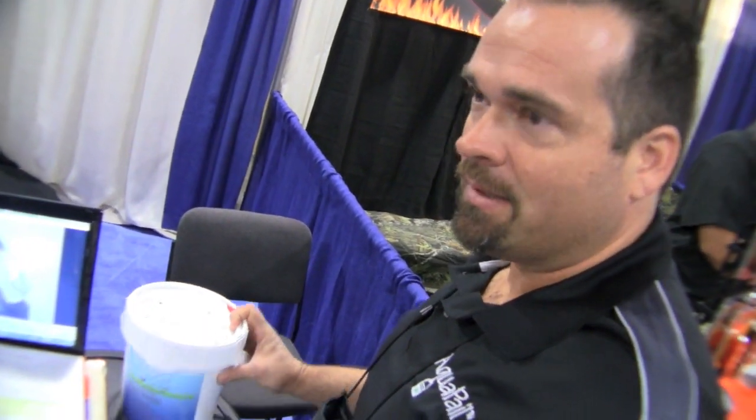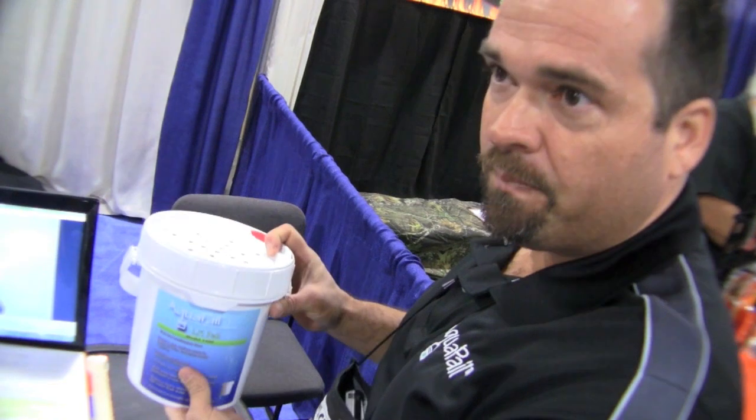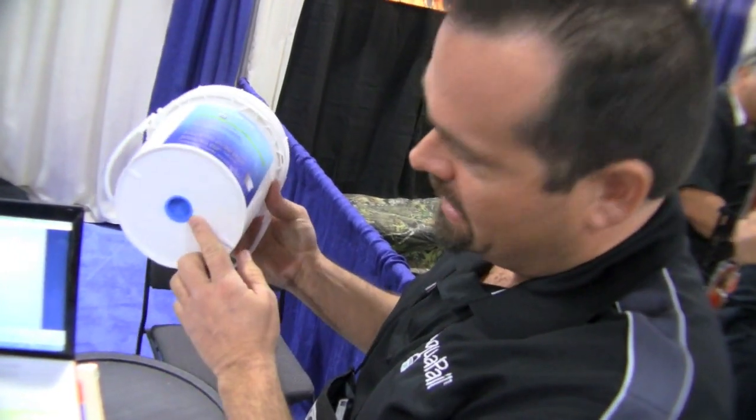You can use this product and if you only need it for 100 gallons or so, you can go ahead, let it drain — it doesn't have to dry — put the bottom plug back in. Put it on your shelf: six months, a year, five years later, you pull it out and reuse it. There's no other filter in the industry where you can do that.